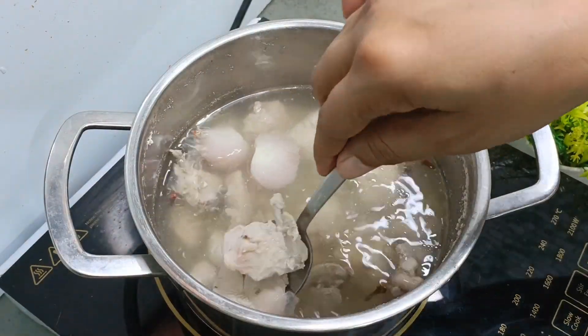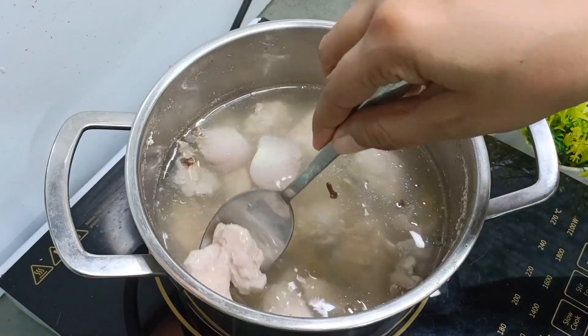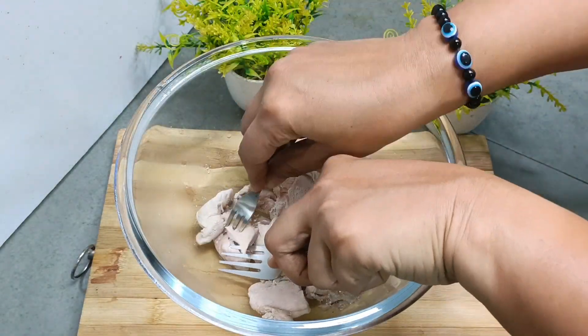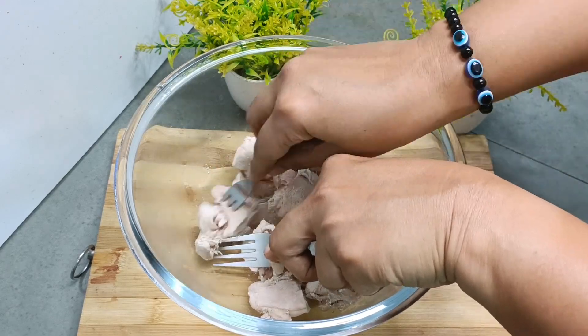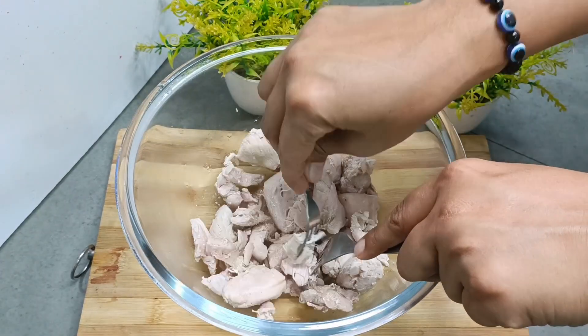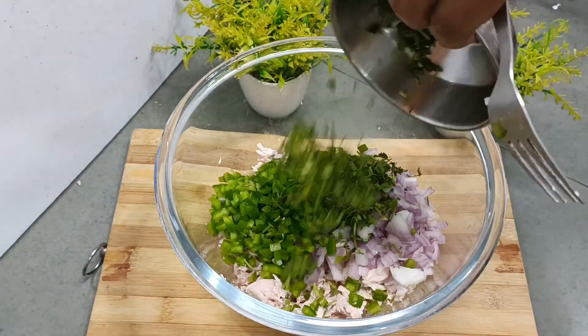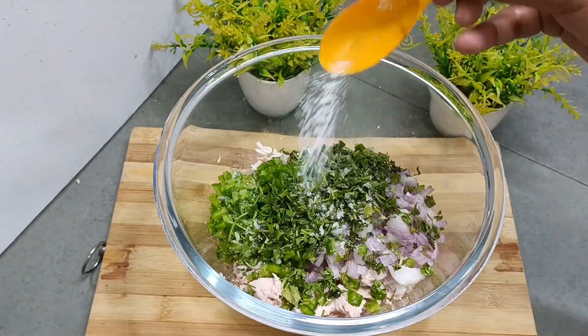You can see that the chicken is boiled well and there is a lot of flavor. So you want to shred the chicken with a fork or with your hand, cut it in pieces, then put it in.